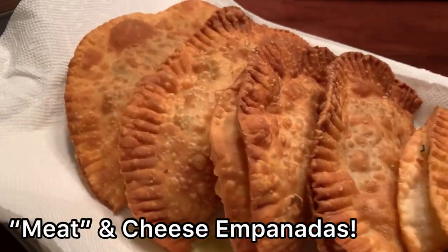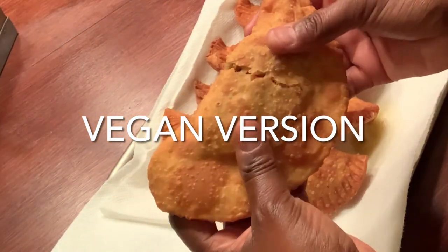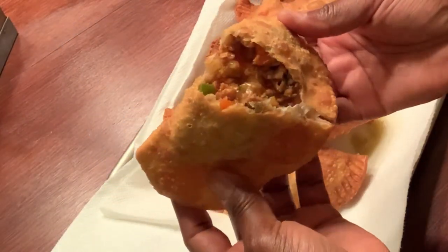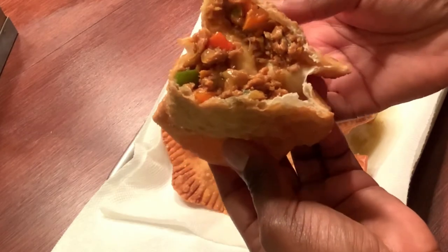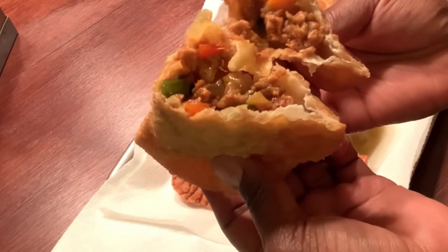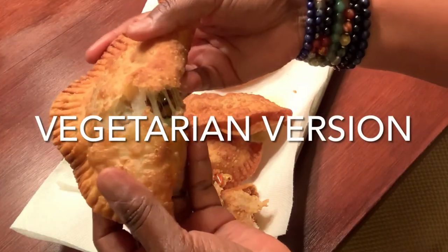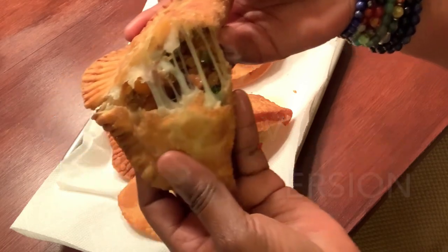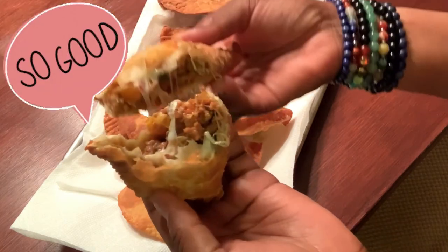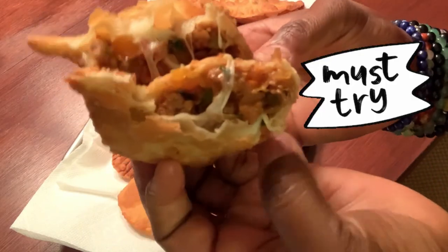So there it is — super easy meat and cheese empanadas. This is the vegan version. It's nice and crispy and smells delicious. And this is the vegetarian version — nice and cheesy and it smells so, so good. My recommendation: if you're looking to cut down on meat, go ahead and try this version. It was delicious.